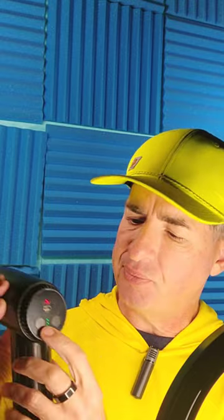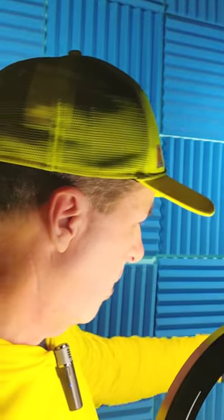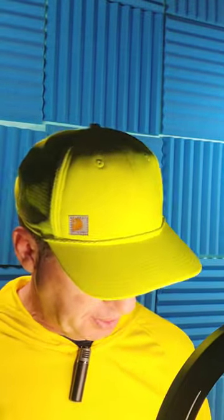You can see the three LED lights, which indicate what level you're at — you should be able to hear the difference too. There's also the flashlight button so you can see how you're doing and whether you're getting into the nooks and crannies. To turn it off, you do the same thing — just hold it down for long enough.